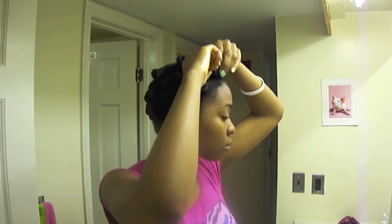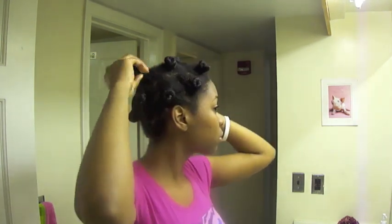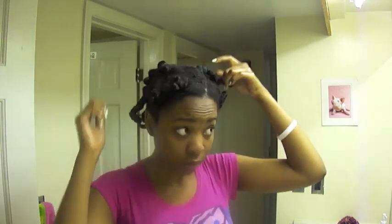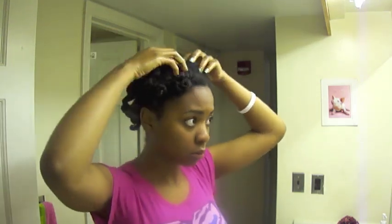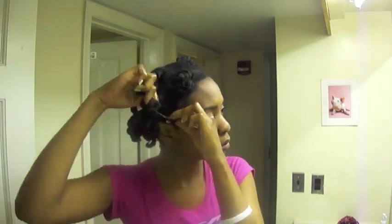Start taking the bobby pins out of your Bantu knots. Once that's all done, start unraveling the Bantu knots. After you unravel the Bantu knots, you want to unravel the twists themselves.